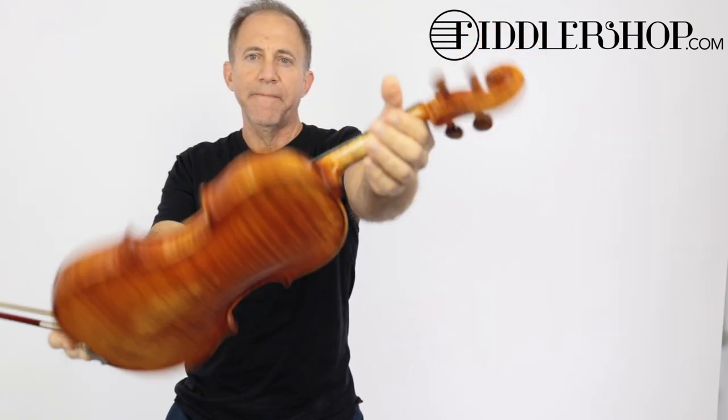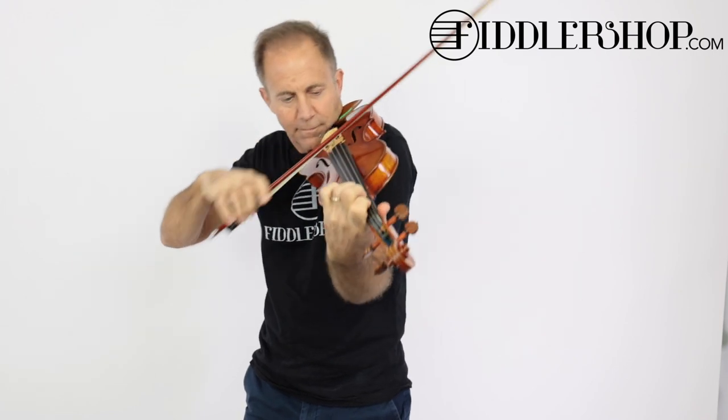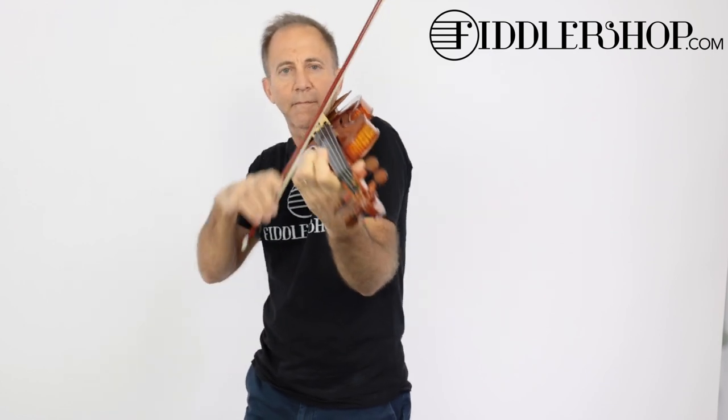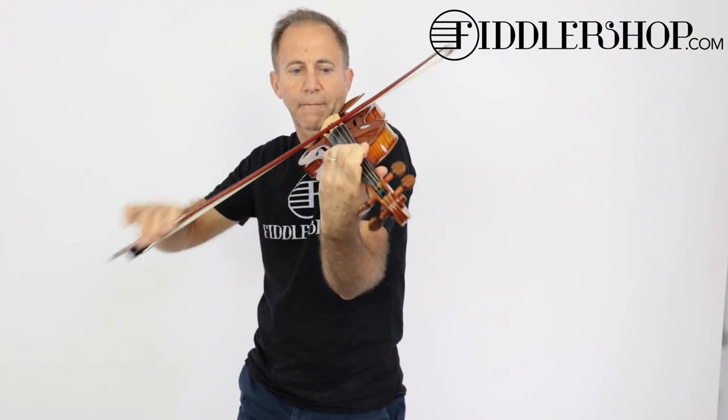Hi Lori, this is your Benchmade Plowden Violin. I hope you like it. I hope that was informative and helpful.